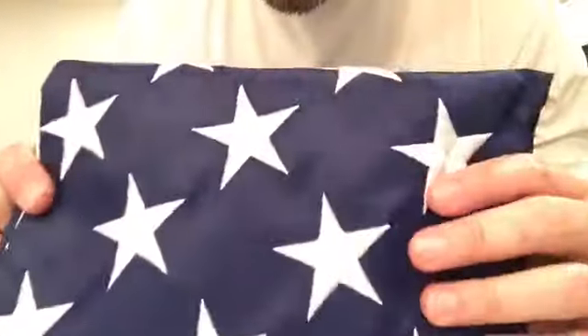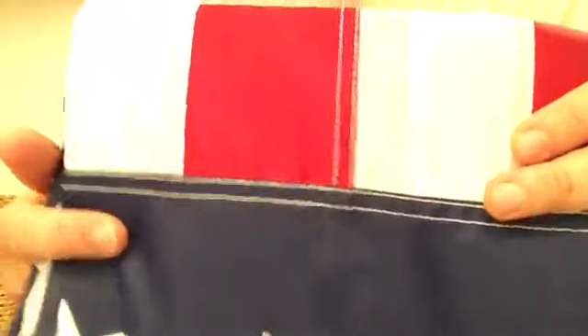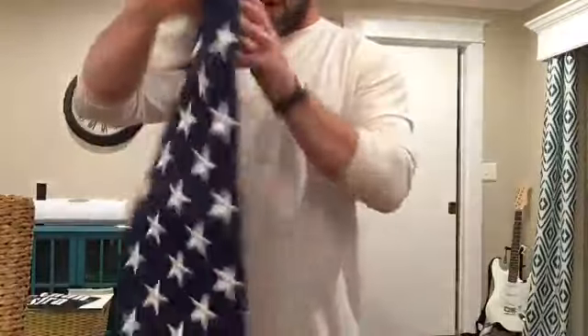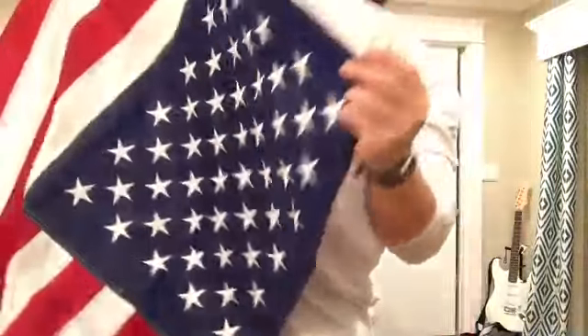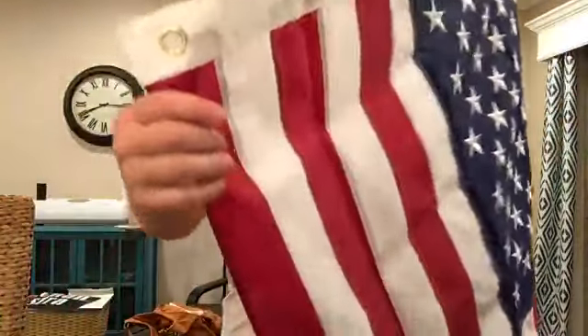This is definitely on point. As you can see, all the stars are embroidered and they're all done really well. It's made out of nylon, but it truly is all stitched together, and it is five feet. I don't want to let my flag touch the ground, but as you can see, there are brass rivets, two of them, one on the top and one on the bottom.